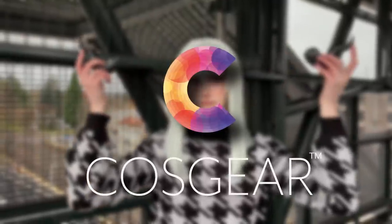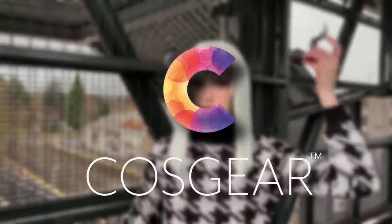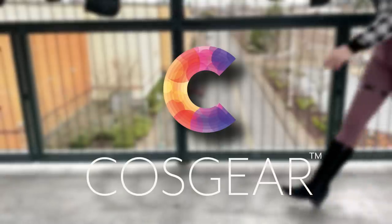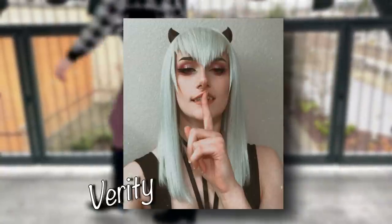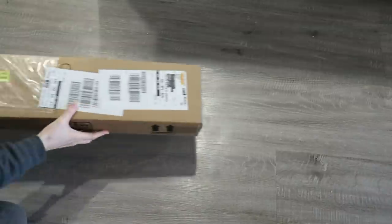Hey there everyone, it's Uptown and welcome to today's video where I'm going to be reviewing a couple of products sent to me by Cosgear. Using my cosplay of my original character Verity as an example, I'm going to be testing these products out as well as walking you guys through it. So let's get started.